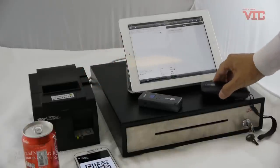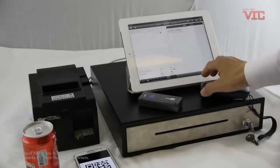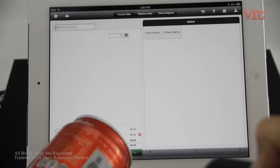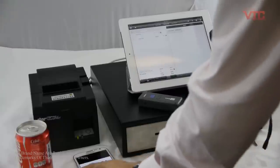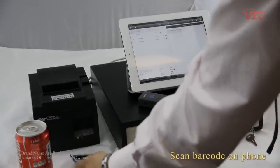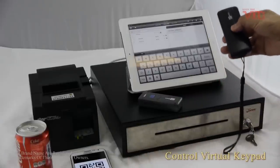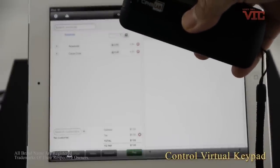This one is the Milcom cash drawer. I'll make a demonstration for the POS system. Firstly, I can read the barcode for the product. We also can read the 2D barcode on the mobile phone. In the scanner, we can control the virtual keypad using the power button.